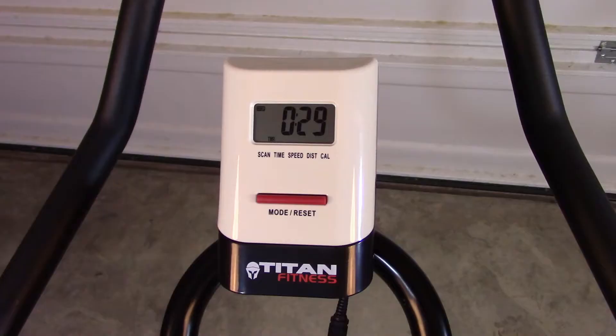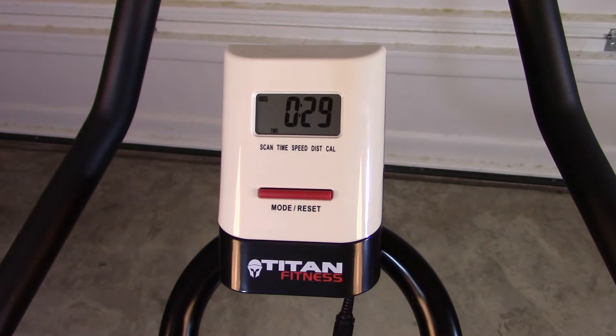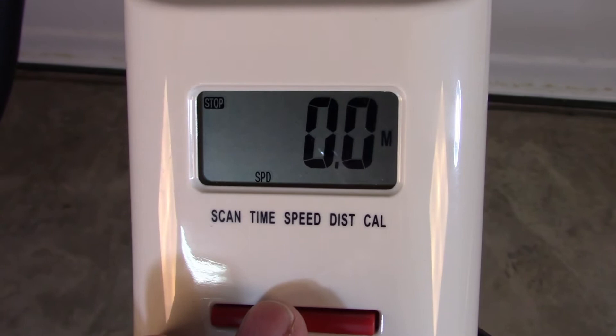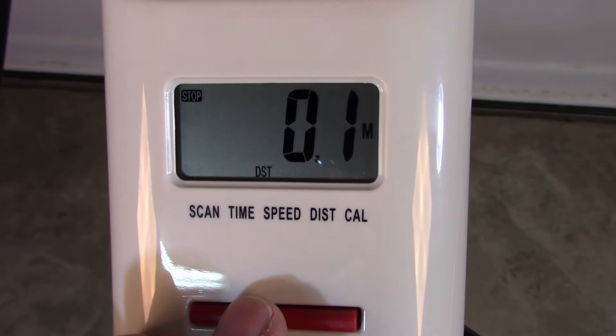One of the reasons I bought this bike over several others was this little LED monitor to monitor everything. So there you see the time, and as you press the little red bar, it'll take you to the next one — there's speed. You can also measure the distance, and then, finally, the calories.